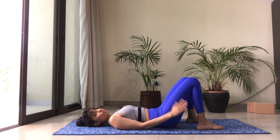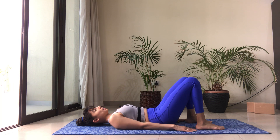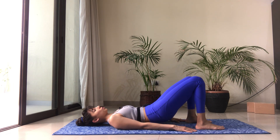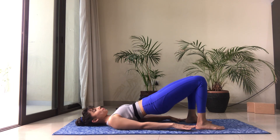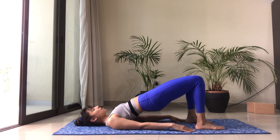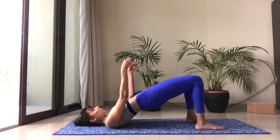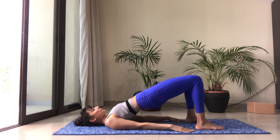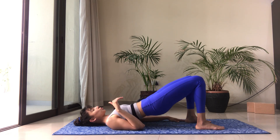We're going to do the first one without the arm movement. Press down into your feet, scoop the belly in, lift the tailbone off the floor, and then one bone after the other you're lifting your back off the floor. Feel that spine peeling off your mat. Keep the back of the neck nice and long, the chin away from the chest, and lift the hips up high. Imagine two helium balloons pulling your hip bones up towards the sky.